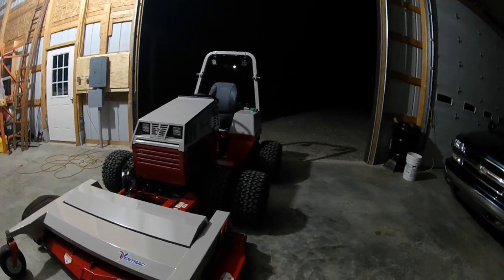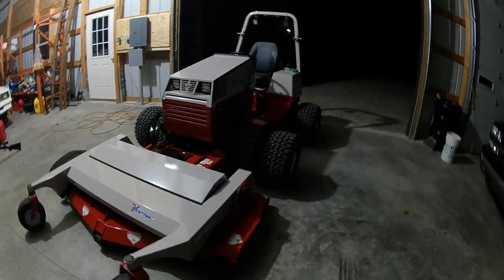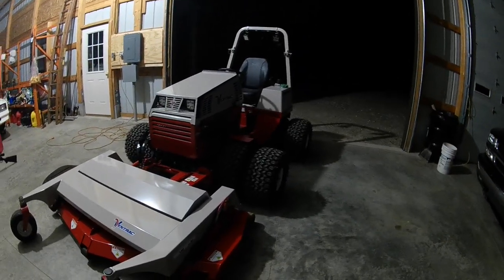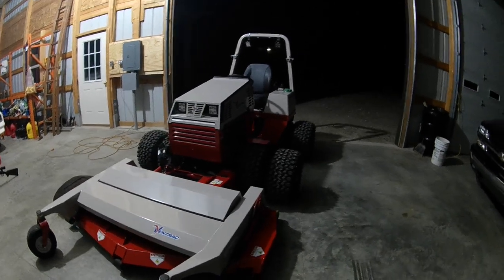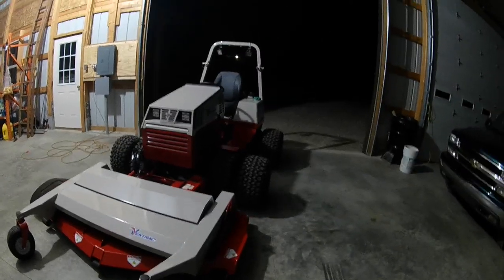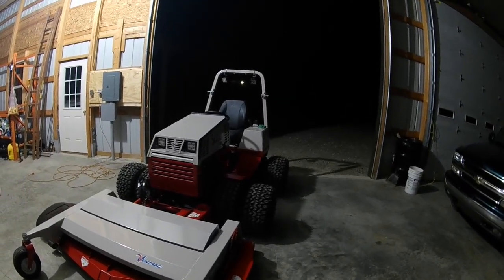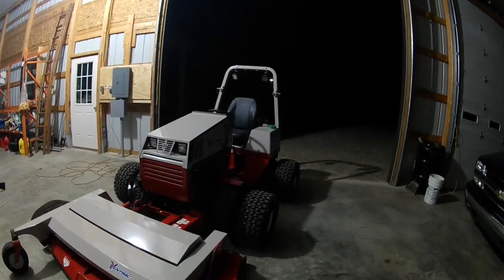We're going into fall so I actually do a lot of nighttime mowing. By the time I get home from work and get started cutting grass, I usually have to finish in the dark. Even in the fall there are a lot of times I do it at night. On my 430 I added two lights to the roll bar, aimed them forward, and I loved them.